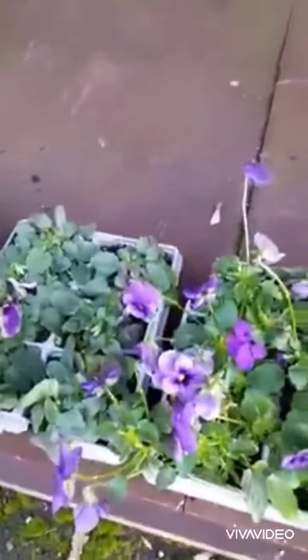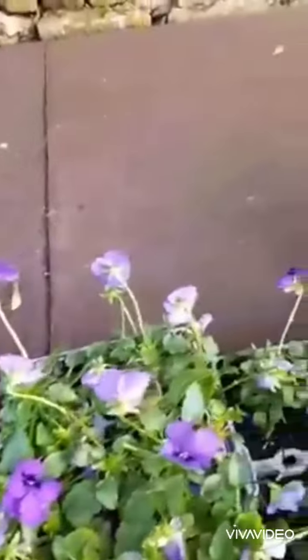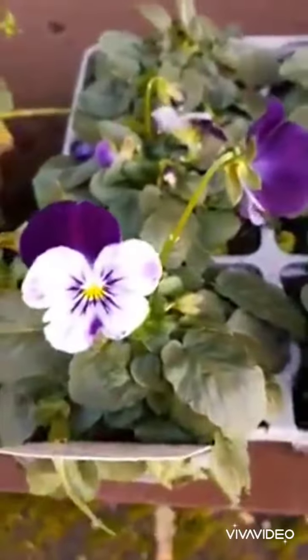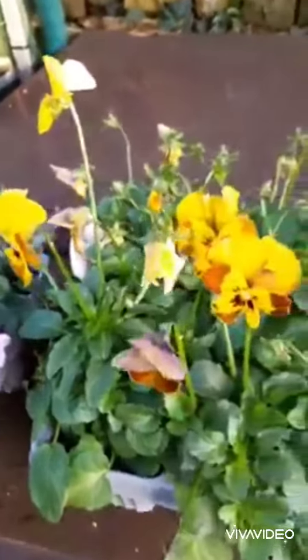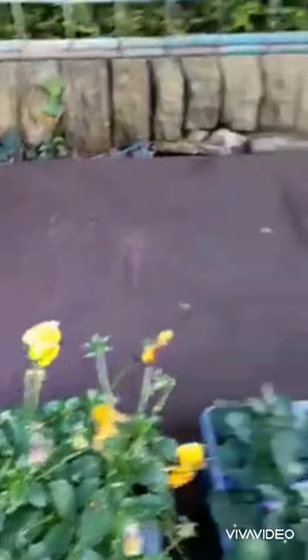I'm sorting out my bedding plants and I thought I'd just do a short video to show you what to do if you can be bothered. So when the flower is finished — there's a nice flower that's just come out — but when the flower is finished it does tend to go like that, or if I find them when I'm looking for them, they do tend to go a bit like that.